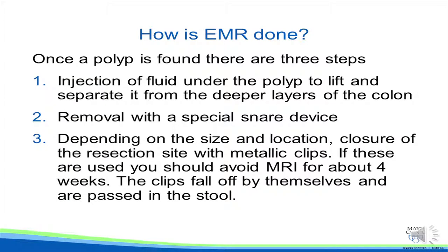Third, depending on the size and location, closure of the resection site with metallic clips is usually performed. Note these metallic clips require that you avoid MRI for about four weeks after the procedure. The clips naturally fall off by themselves and are passed in the stool, often unnoticed.